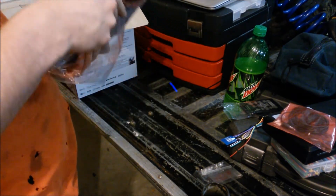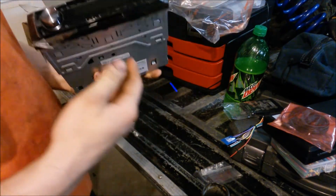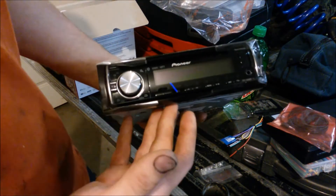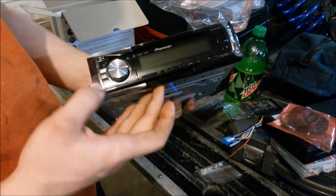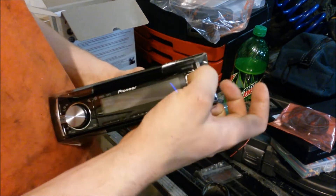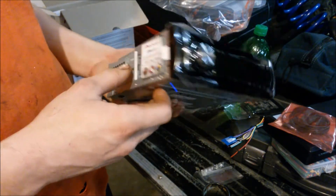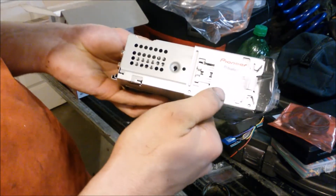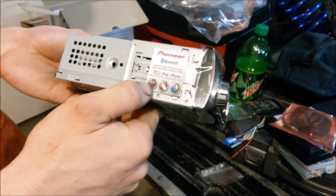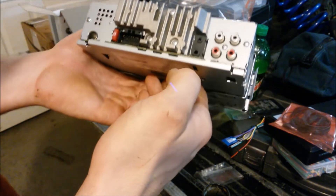Here's the head unit itself — it's pretty light actually for a head unit. A lot of these modern ones have gotten pretty light. On the front you've got all your buttons, USB input right here in the front for USB connect, and your aux input as well. It has Bluetooth like I said, and it works with iPod and iPhone, and supposedly with Android too.